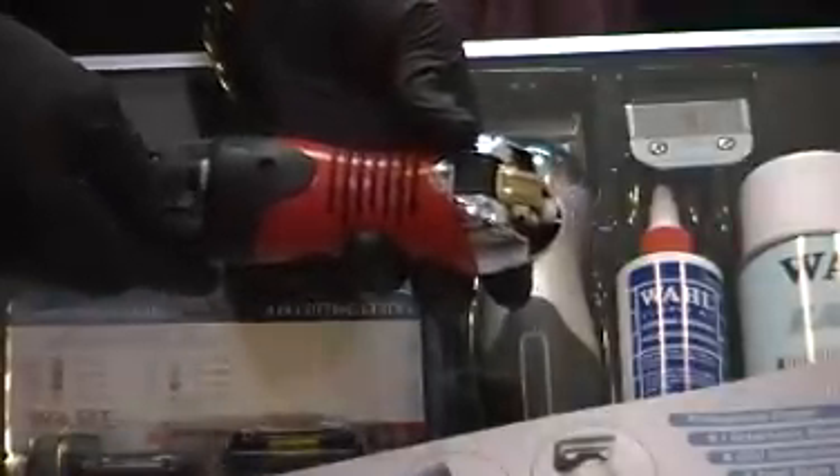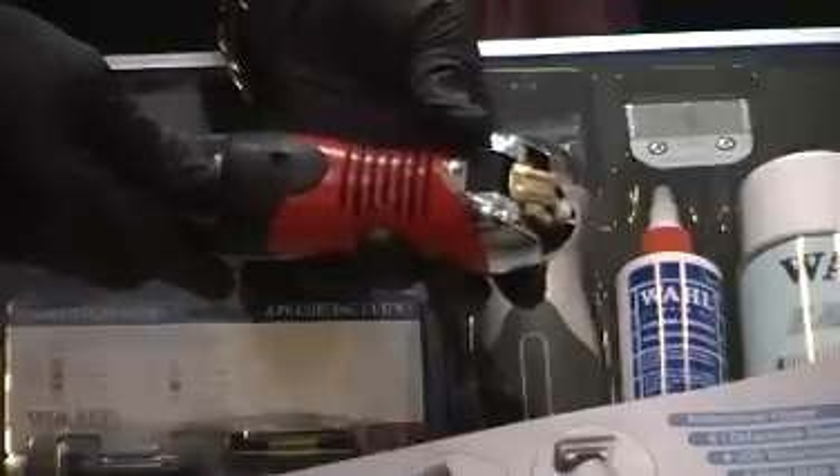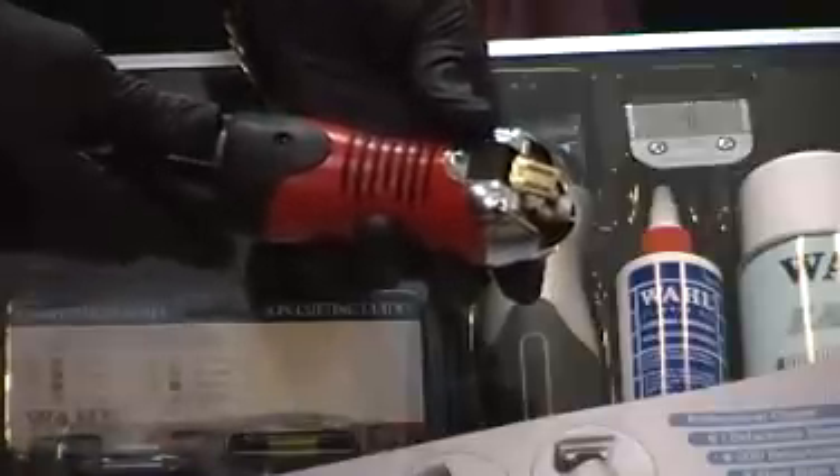This knob on the back of this clipper — this is how you control the speed. This clipper is three times faster than any detachable blade system on the market right now today. There are no carbon brushes and no place you need to oil.